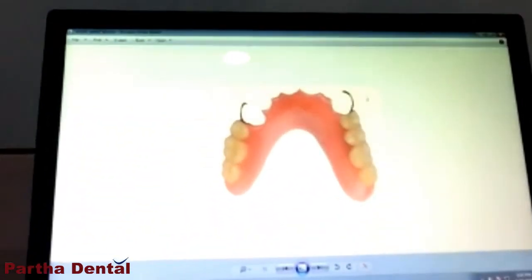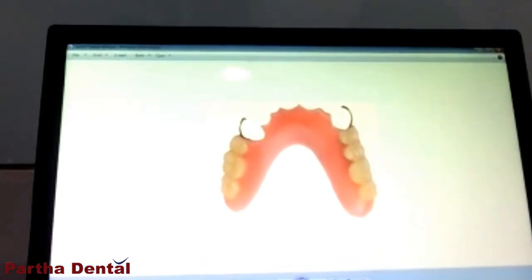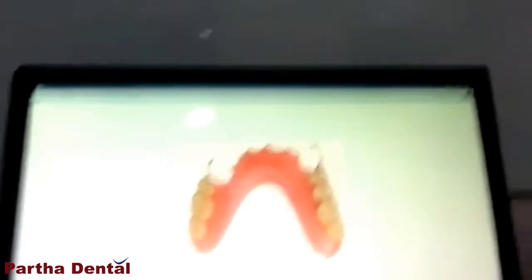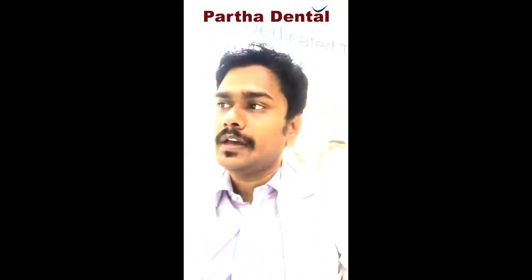There is another option — the removable denture. This you can see is a removable denture. It has got two clips to hold onto the existing natural teeth. The white colour is plastic acrylic teeth which help in biting food. And the pink colour denture, which resembles your gum colour, is for the looks. This is one way of replacing your teeth, but not everyone prefers this because removing something from your mouth and putting it back is not so hygienic for most people.